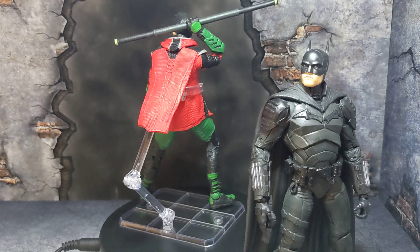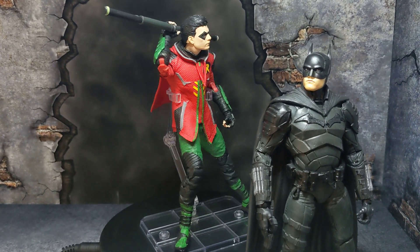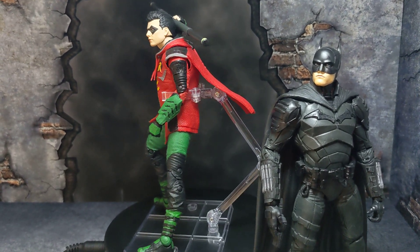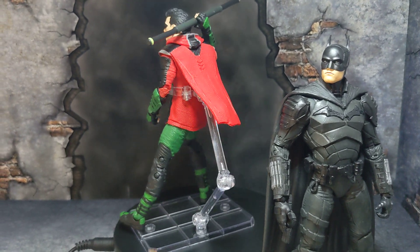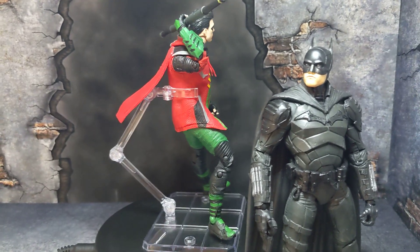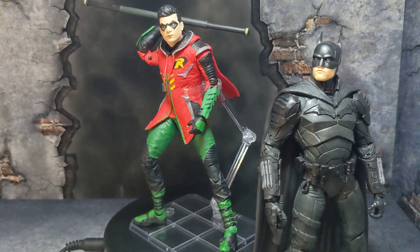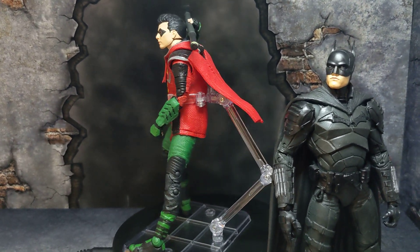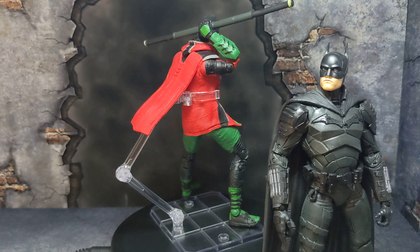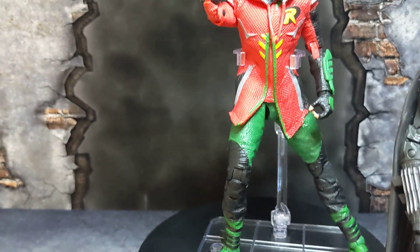I'm looking forward to getting the Penguin, so stay tuned for that. I really enjoy what McFarlane DC does, though I wish he'd release more variety instead of so many Batmans and Supermans. I hope he throws out a Two-Face and other villains. He already did Bane — I'm trying to get my hands on that figure too. I don't have a lot of McFarlane DC figures yet, but I'll be reviewing the ones I currently have, so stay tuned.